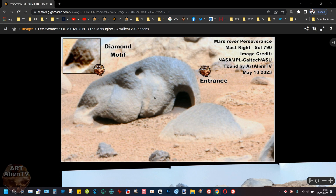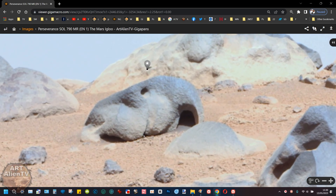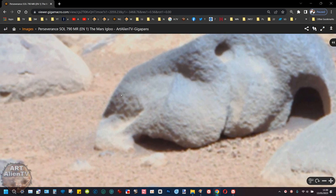I'm calling this the igloo for one of a better name. What we have here, if I show you on the gigapan, is a very strange Mars rock — and it is made of rock, it seems — with a perfect arched entrance or exit. And we have a diamond motif on this side, two diamond shapes. You can see them there.